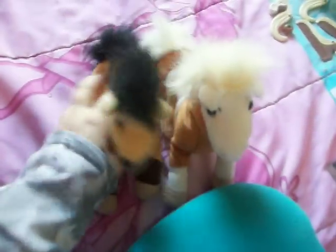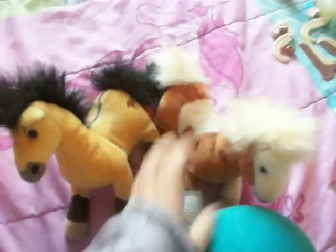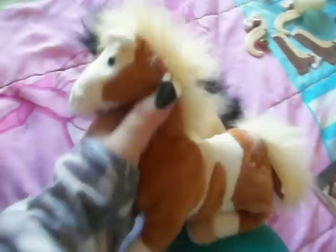These two are my Rain and Spirit beanie bags. They're actually supposed to neigh — they have this little thing in them you press. But they don't neigh anymore, it's been a while. There's a logo on the tag on both of them. I used to play with these a lot, but they actually look in good condition. I played really gently with my toys when I was younger.